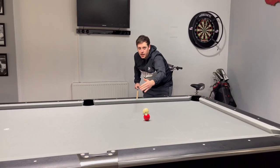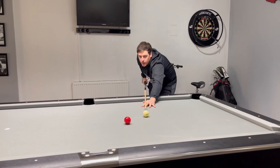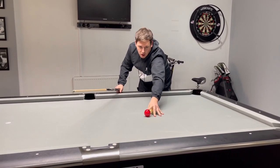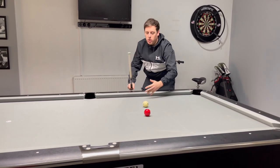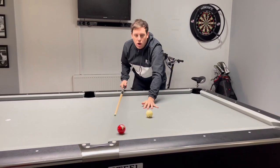Now if we play this with right hand English, you can see it squaring up. So again, this is an easy bank shot — we know that. But it's so you can understand what is going on with the balls. If we hit this hard, it's always going to squeeze and go low.